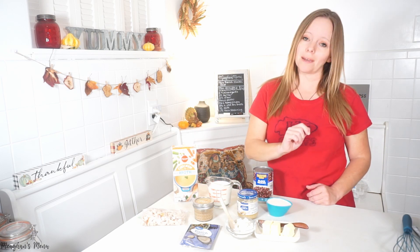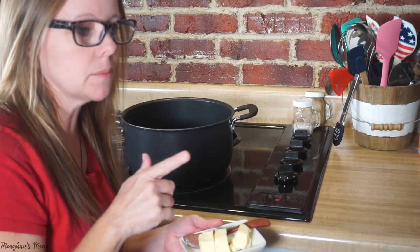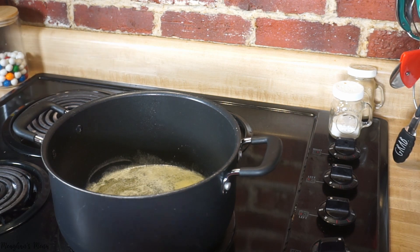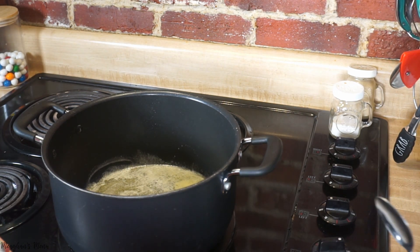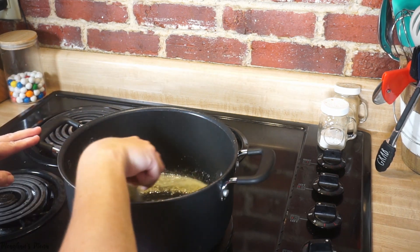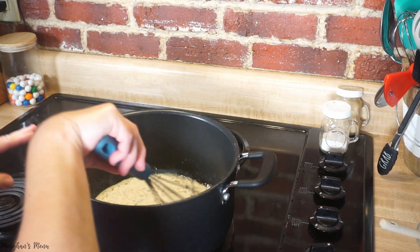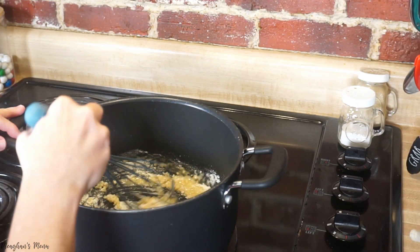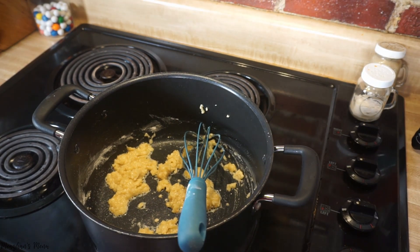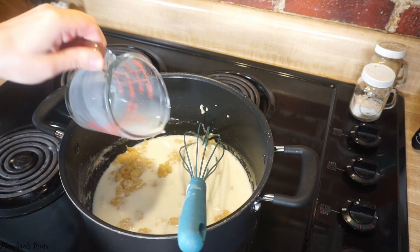First I'm melting three tablespoons of butter in my pot, then adding two tablespoons of minced garlic and cooking that for a minute. Then I'm adding four tablespoons of flour and whisking it continuously for a few minutes to make a roux — all on medium heat. Next I'm adding one cup of milk and a half a cup of heavy cream, whisking continuously for a few minutes until it's thickened.